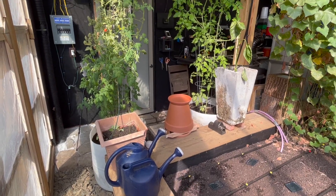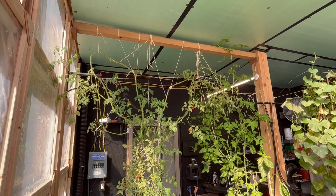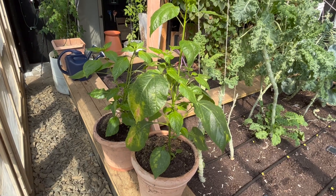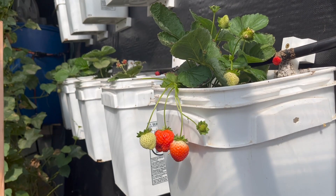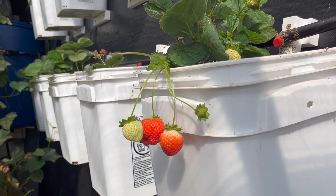I added dirt and fertilizer to all of the potted plants in the greenhouse — that means the two cherry tomatoes and two pepper plants — as well as all the strawberry buckets on the wall. The strawberries in the last month or so have really kicked into gear and been very productive, and they had really sucked down the dirt. There was probably about half the volume of dirt in those pots compared to what I originally put in, so I added fertilizer, added some nice good soil, and pruned them up a little.